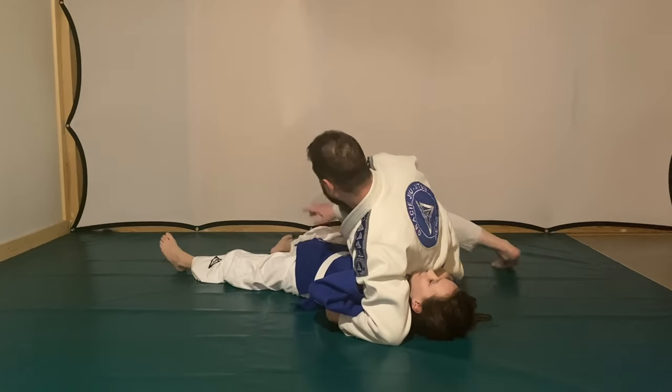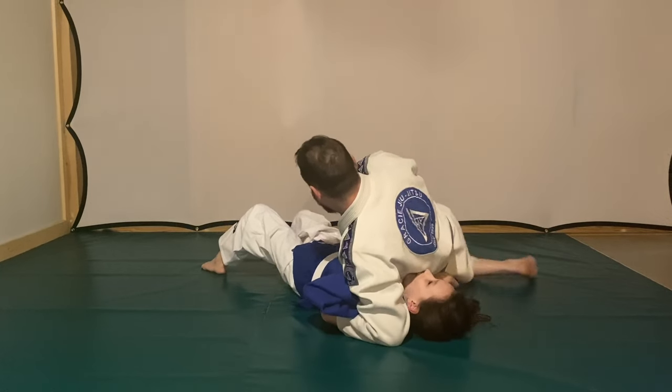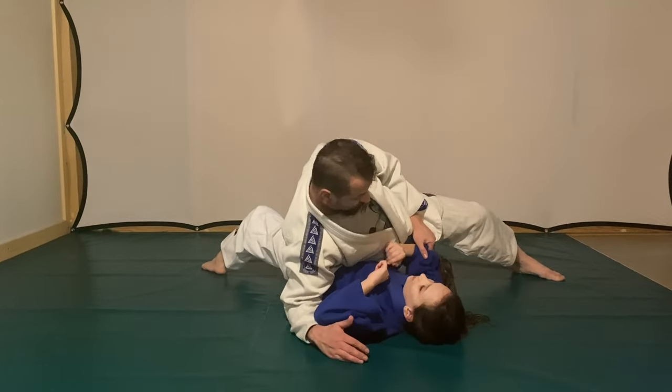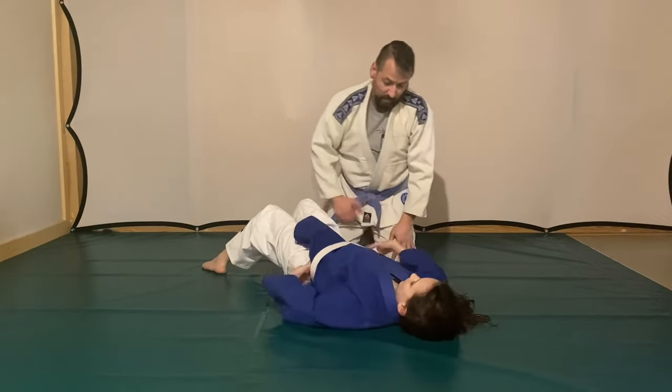So right here we're going to work on a side control escape. She's going to understand how to keep her base with her left foot so I don't keep turning her back flat. If you get up on your toes it puts way more weight on the person. She's a champ right here because I know I crushed her a little bit.